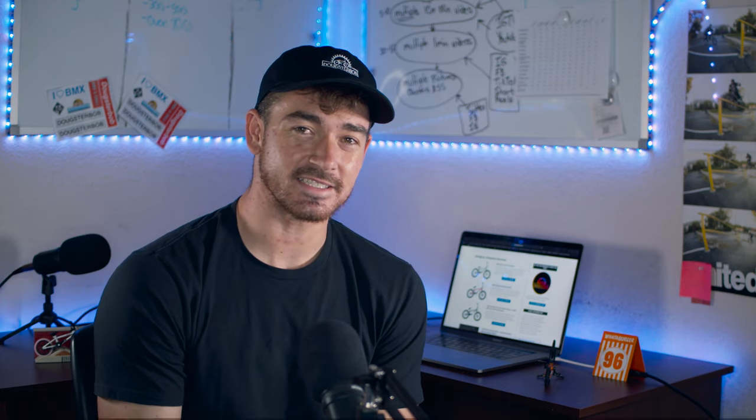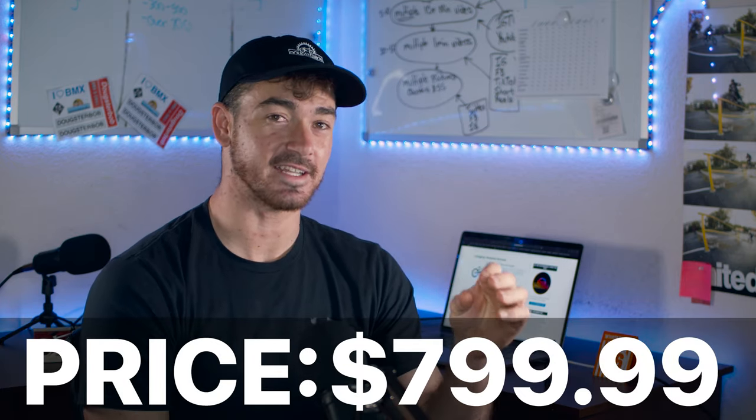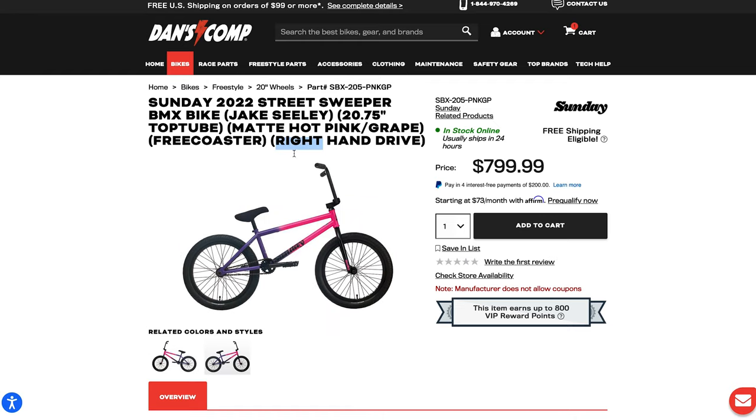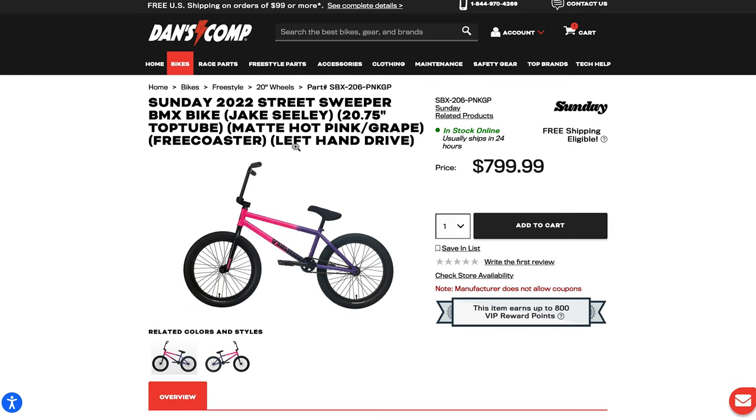This bike is $799. I saw it in stock on Dan's Comp. One thing that's really cool is that when you search Street Sweeper there are two different options — the left hand drive or the right hand drive — so there's no confusion as to which bike you're going to end up getting.